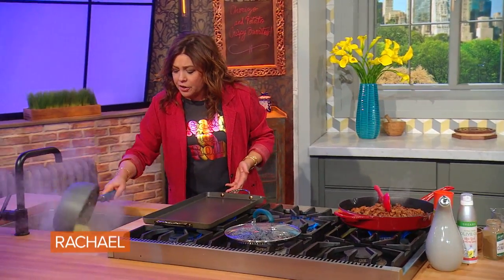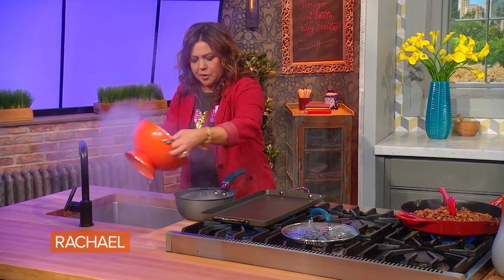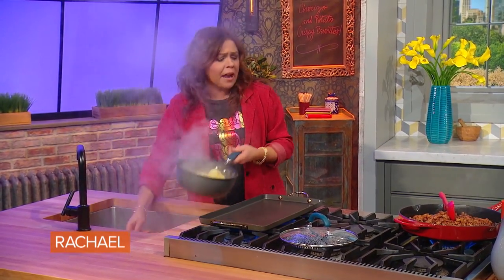Then we drain our potatoes and put them right back in the hot pot. We do that to evaporate the excess liquid from the potato — let them dry out a little bit.